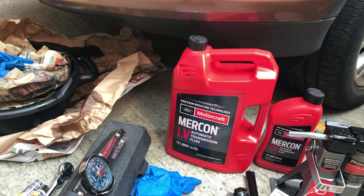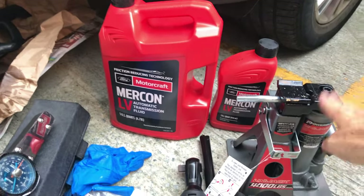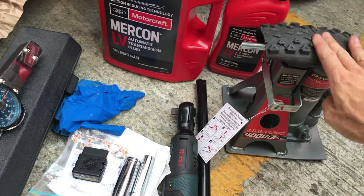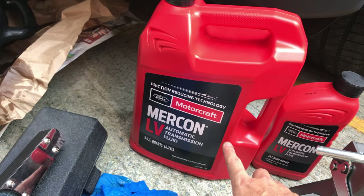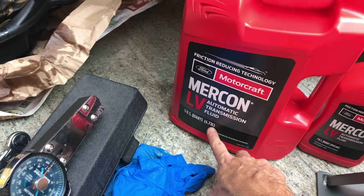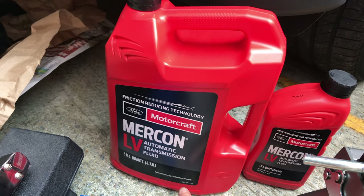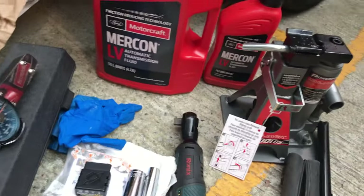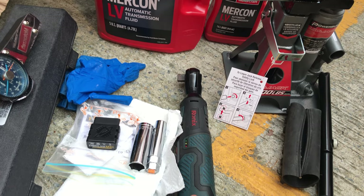You should have a rubber to protect your paintwork, and of course you need the automatic transmission fluid. I'm using the Mercon LV — this one is 4.73 liters, which should be good for one change. You should have about 9 liters total if you change two times.